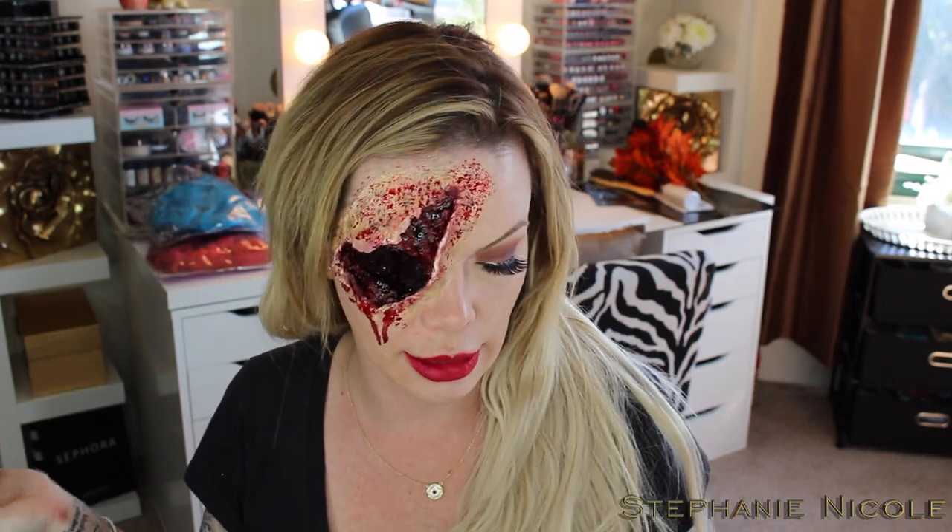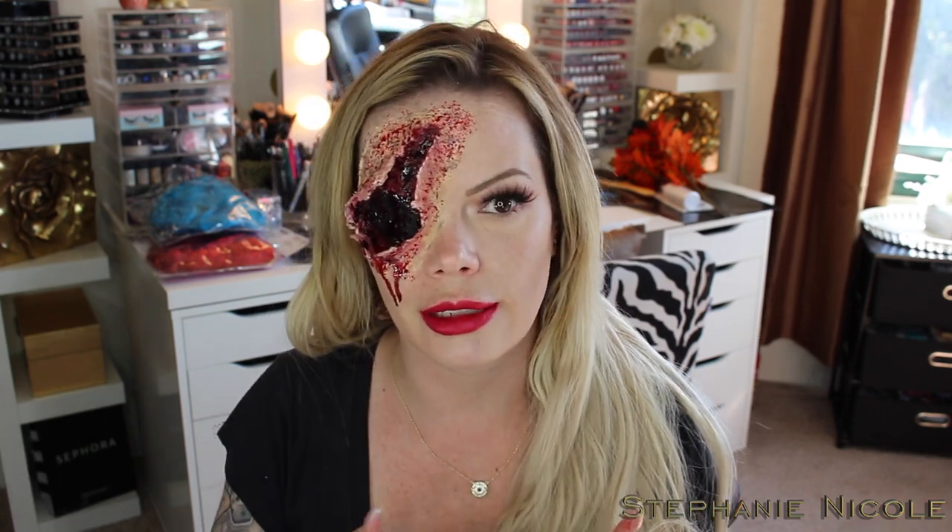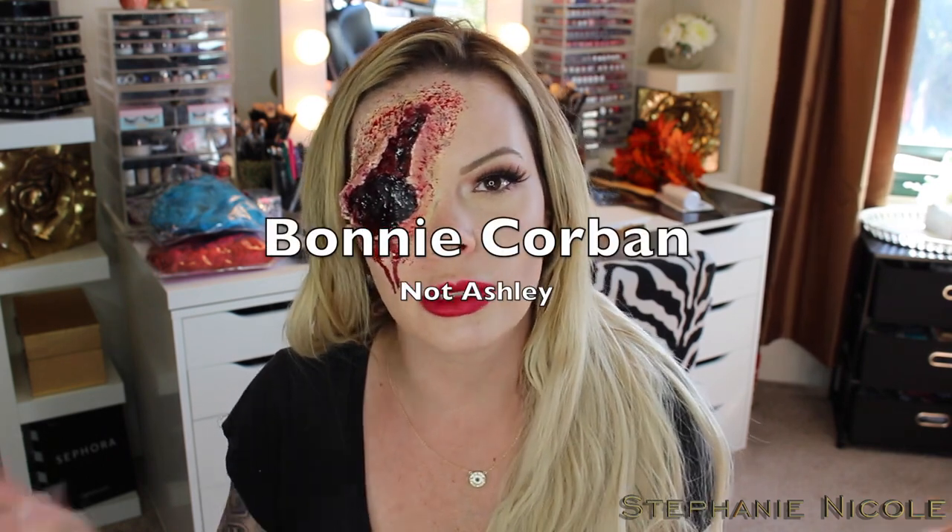I am by no means a special effects expert. All of these techniques I learned just from watching YouTube videos and put my own idea on it. I'll link below some of my personal favorite special effects people to watch, like Goldie Starling — she's amazing — Glam and Gore, she's awesome too, and Ashley Corbin who is Australian and amazing.